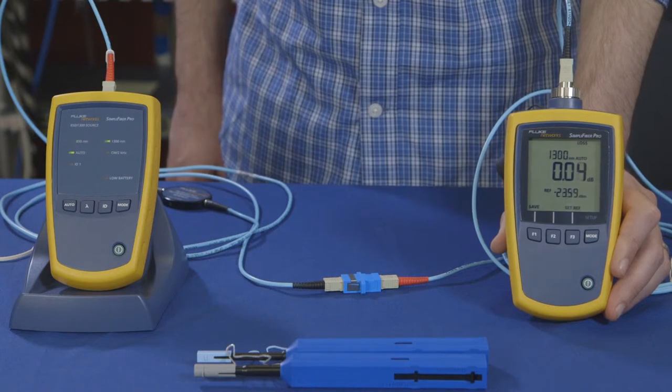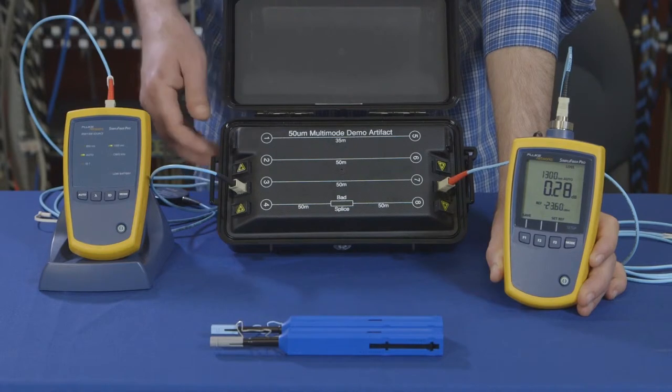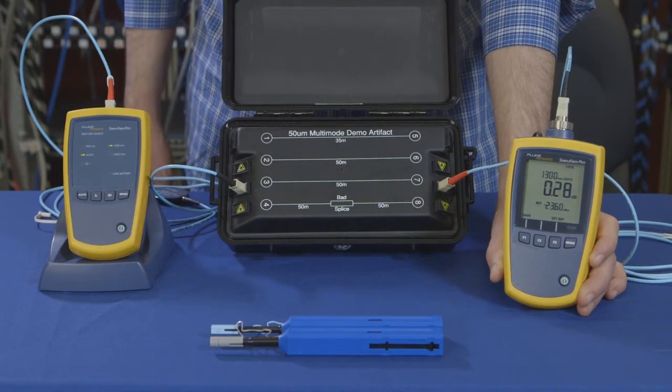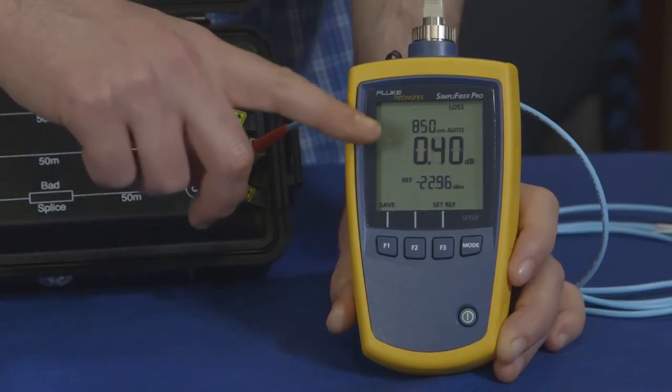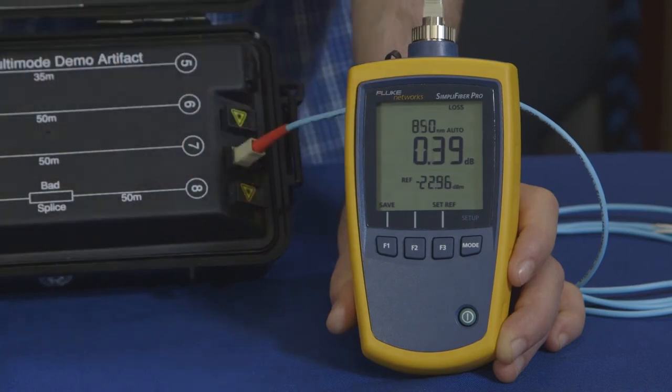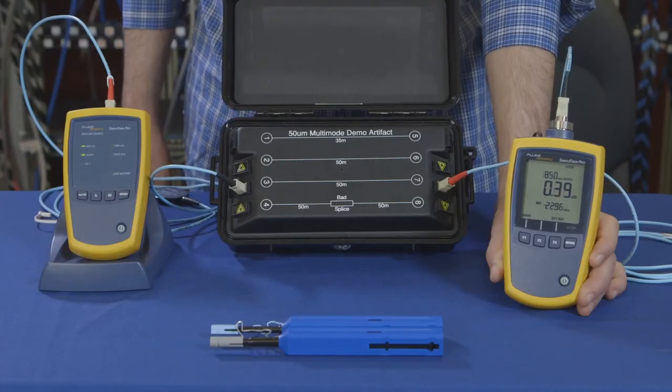We're now ready to test. After cleaning and inspecting our fiber under test, we connected the light source and the power meter and are ready to take our measurement. You'll notice the source is alternating between 850 and 1300 nanometers, giving you both wavelengths in one result.